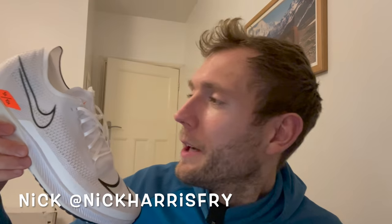Hello, welcome to The Run Testers, I'm Nick. I'm about to go and put the Nike ZoomX Street Fly through its paces with an indoor track workout.